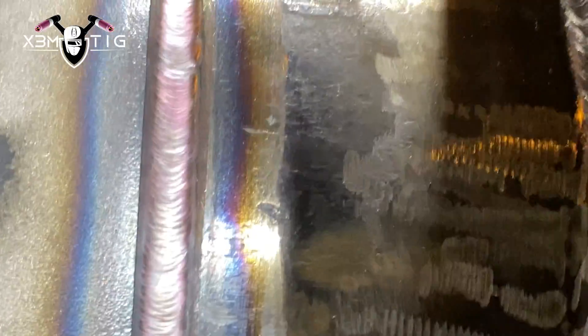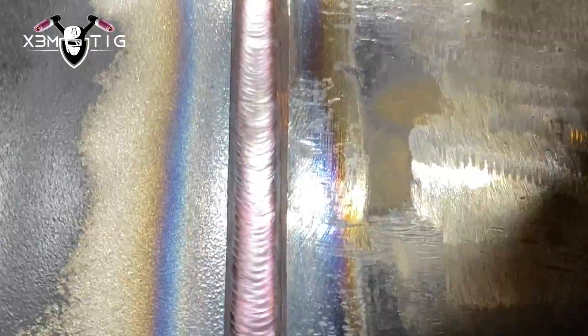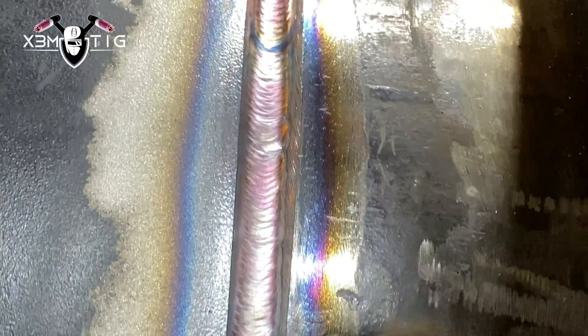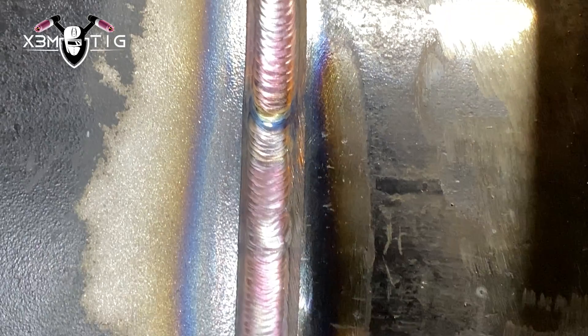That's it for the root pass. Now, as I said, the hot pass — I always like to go hot, around 150–160 amps depending on the situation — to burn out all those uneven spots on your root pass. After that it's pretty much a simple fill technique, then the cap. Thank you guys for watching and for your support. Stay safe and see you in the next one — take care, bye!